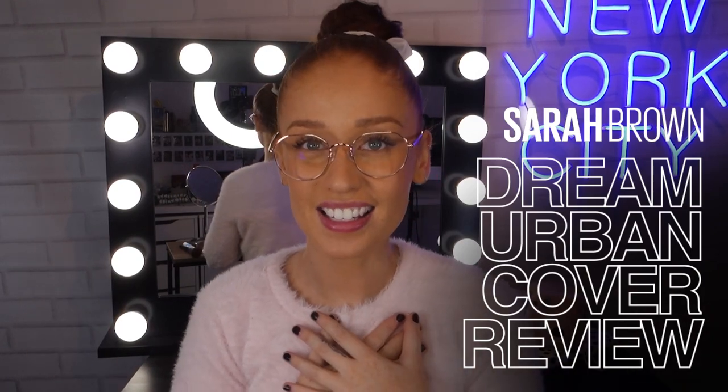Hello guys, welcome back to Maybelline's Makeup Loft. My name is Sarah Louise Brown. Today I'm going to be showing you a natural makeup look incorporating Maybelline's Dream Urban Cover Foundation.